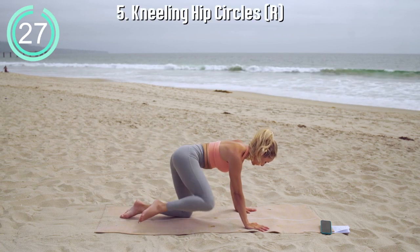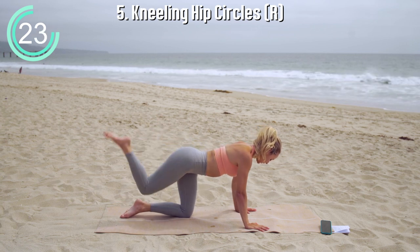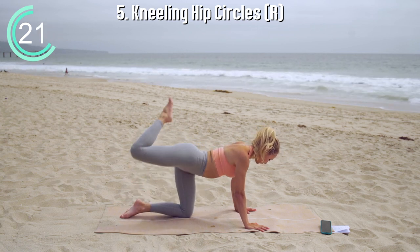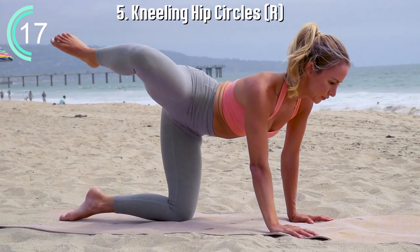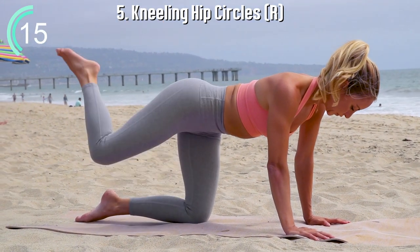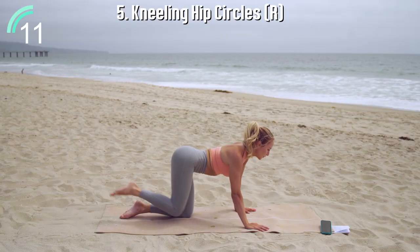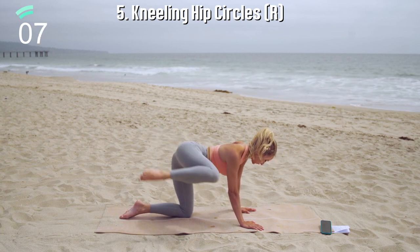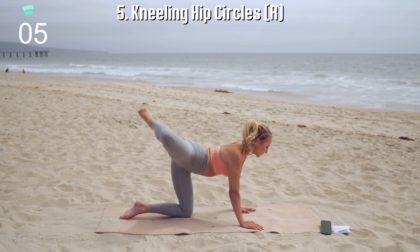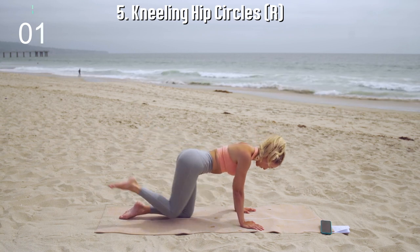Kneeling hip circles. Make sure shoulders are over wrists, hips are over knees, and circle in one direction for 15 seconds and then reverse at the 15-second mark. Hold on to your core. You want to make sure that you're bringing those core muscles along with you in every exercise — it's the connection between the upper and lower body, so let's keep that connected.